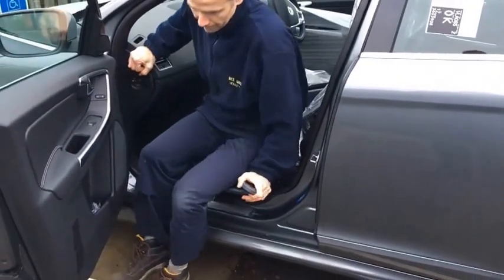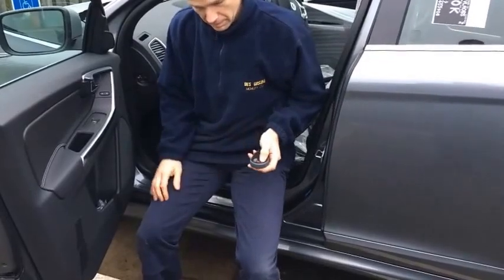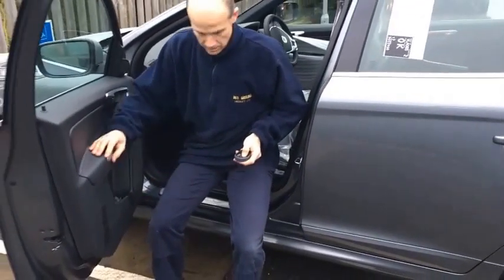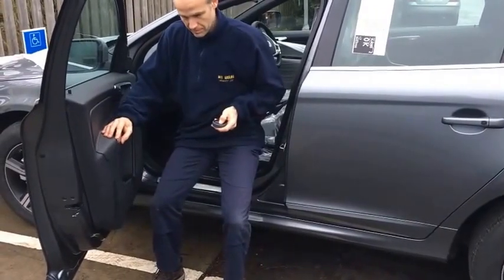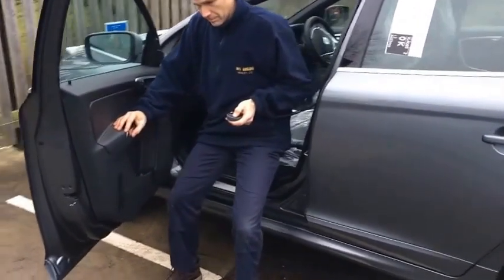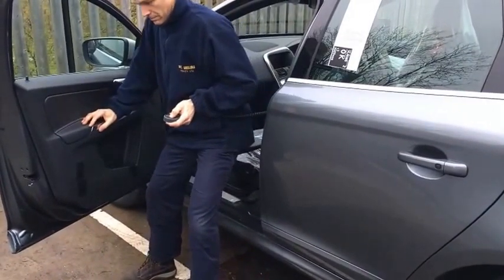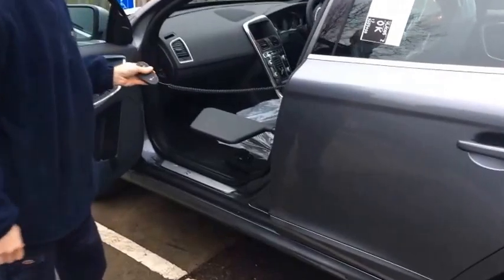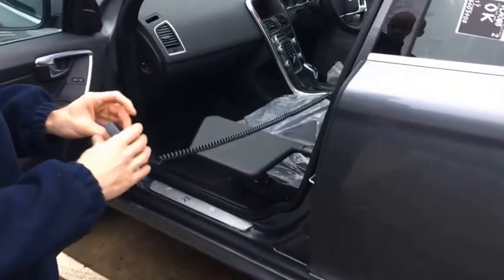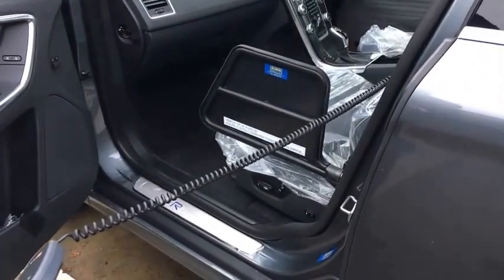Rotate onto it, and then we can operate the up control. Depending on the setting of the plate, which can be adjusted at installation, that will help the customer to reach a standing position and exit the car easily. Again, it needs to be lowered back into the stowed position or removed.